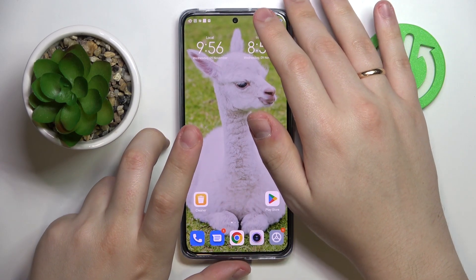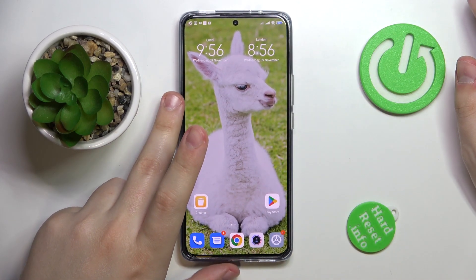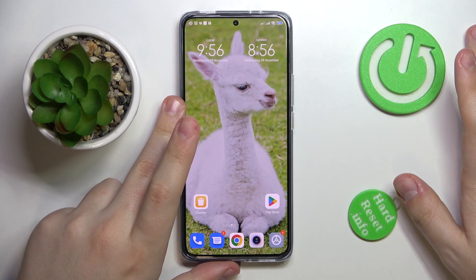This is the Xiaomi 12T and in this video we would like to share the top 5 pro tips and features for this device.